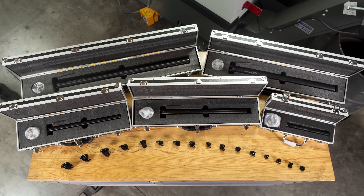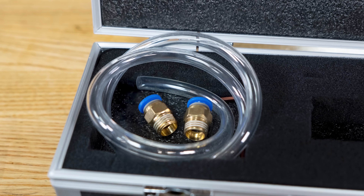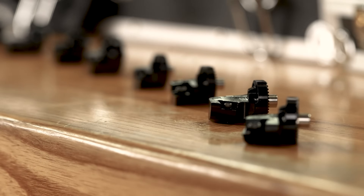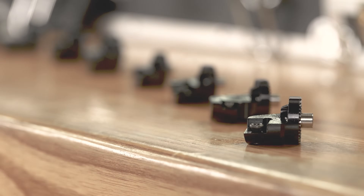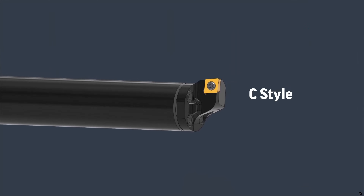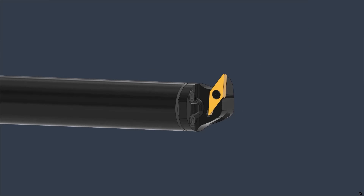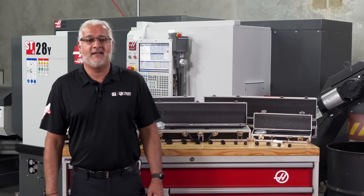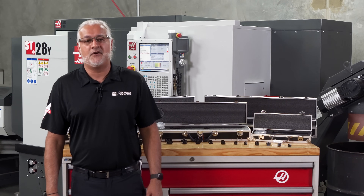All the boring bars have a hub connection and are through tool coolant ready. A selection of modular bolt-on boring heads is also offered to pair with these anti-vibration bars, including options compatible with popular insert styles like the C style, the D style and the V style. These options allow you to choose the precise boring bar and head combinations that match your specific machining needs, ensuring optimal performance.